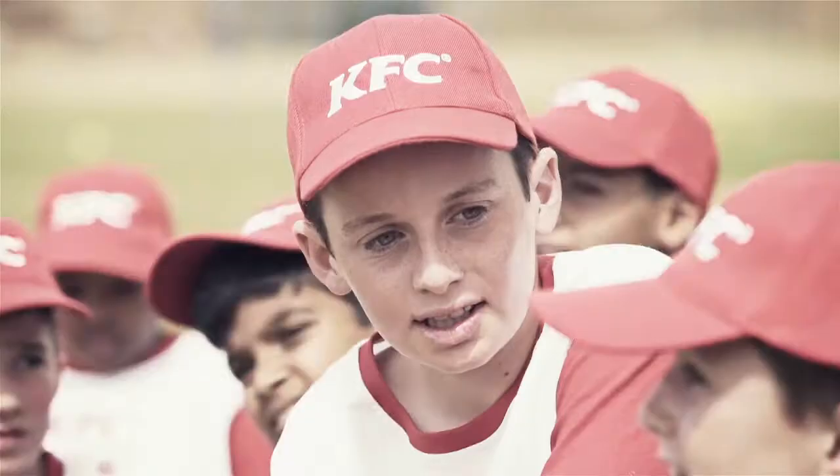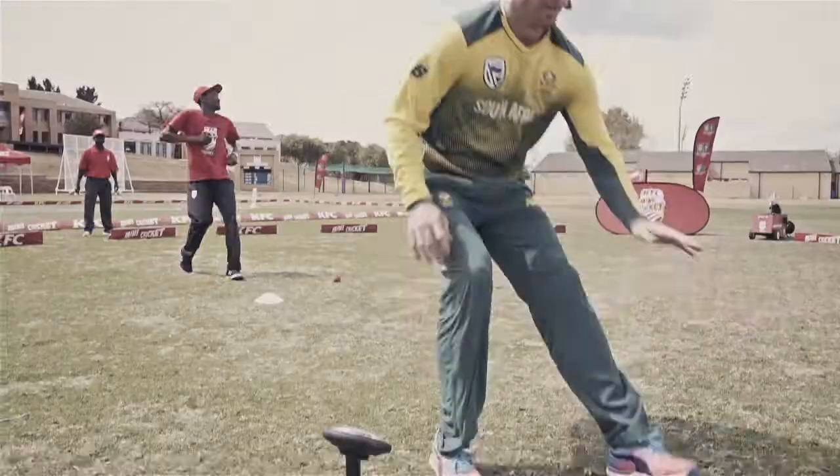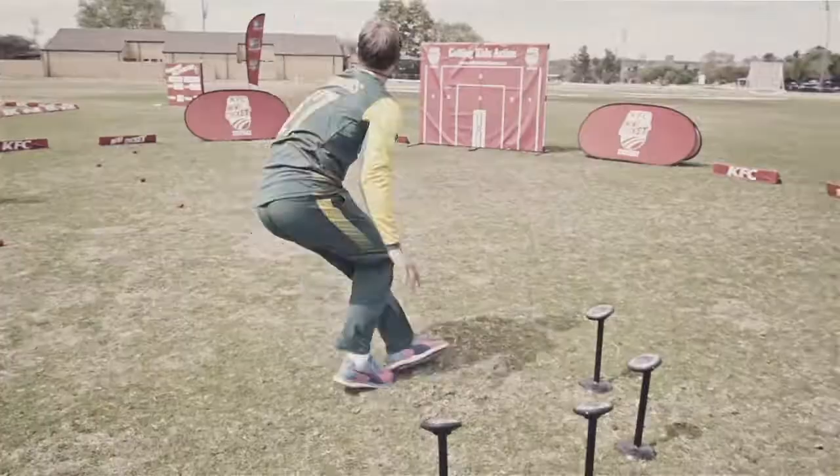Now we're going to see how fit AB is. I enjoy the dynamical stretches — it's nice, it loosens up everything.